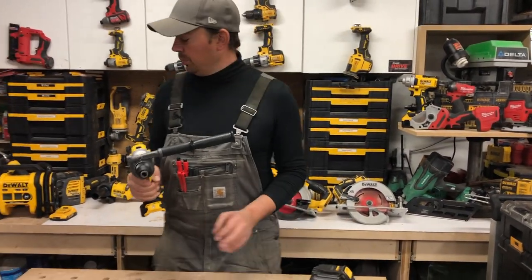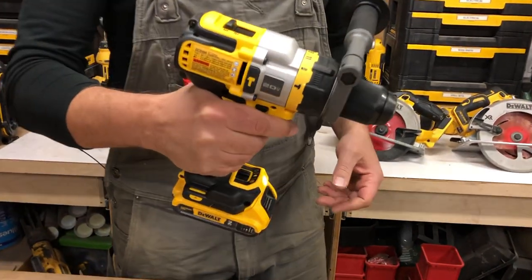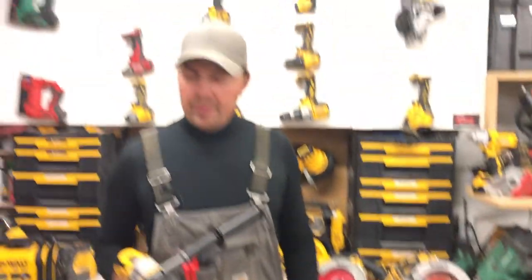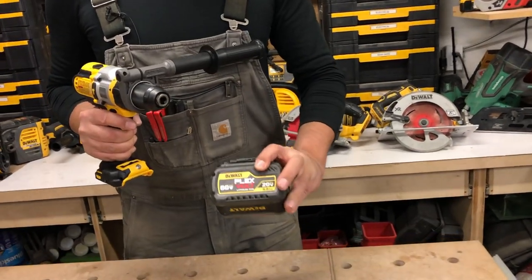Now when you run this with a 20 volt battery, that's the advantage right there — that you can run a FlexVolt tool with 20 volt. But where this tool really shines is when you pair it with a FlexVolt battery, like this six amp hour battery.